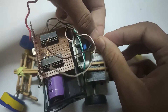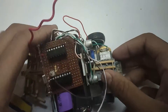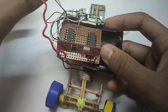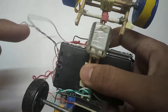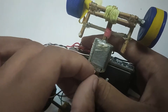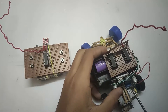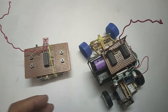Now solder the wires back to the motors. It also decreases the voltage which can tweak the speed of the car.